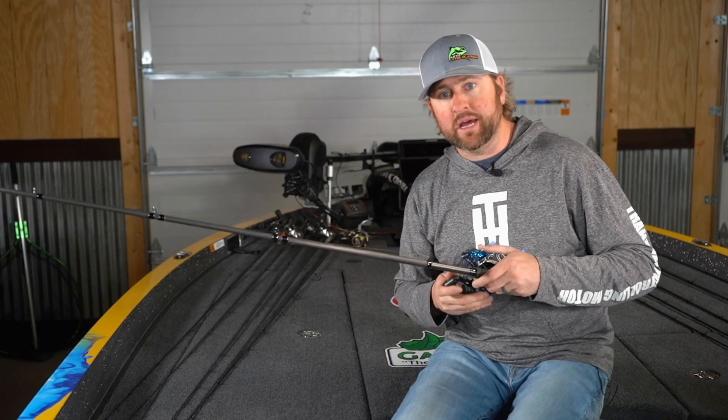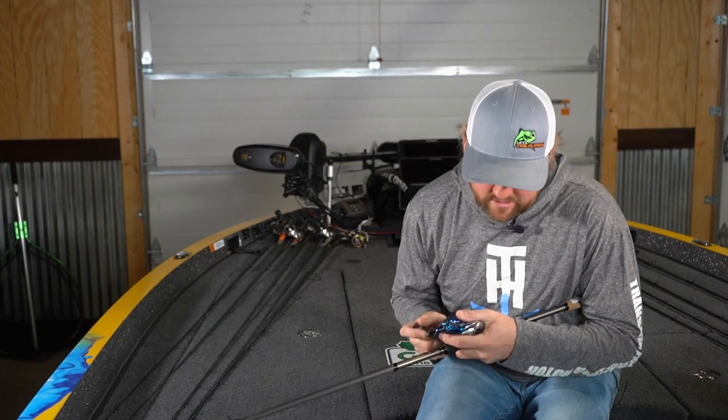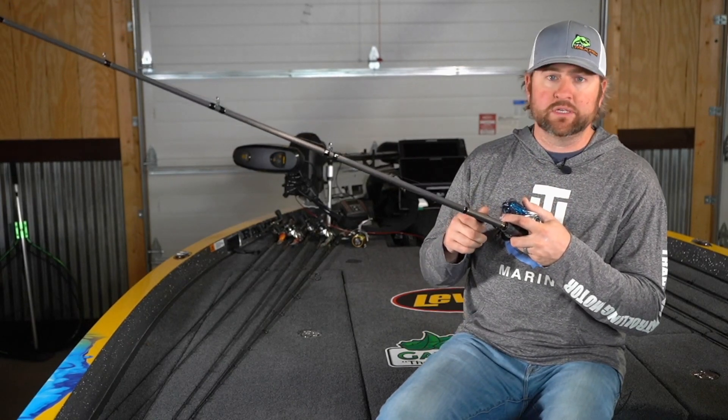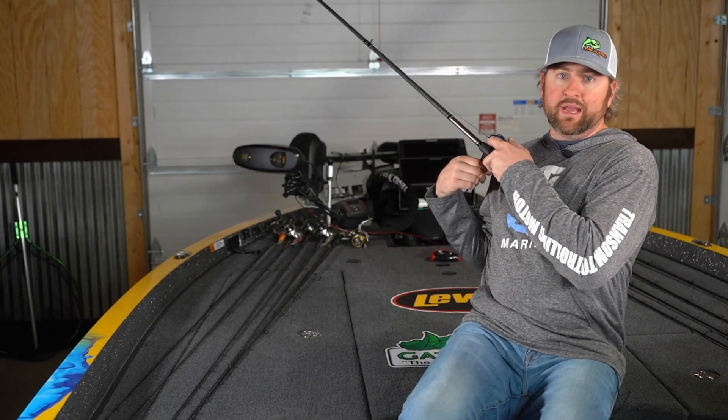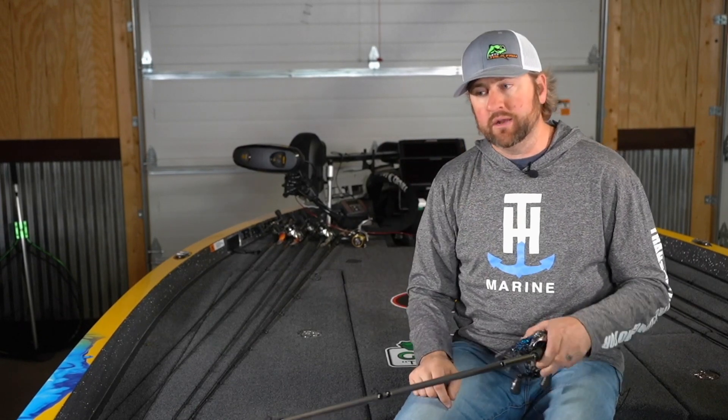But if you'll keep that line tight — I don't care how far you feel like you have to go down, you just need to go down far enough to keep good tension on the line — and when you swing back, keep that line tight the whole time, all the way down, all the way through the hook set. Anytime you put slack in it when you go to swing back, you're at risk of breaking off a fish.